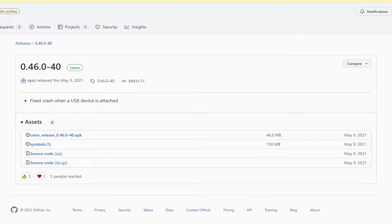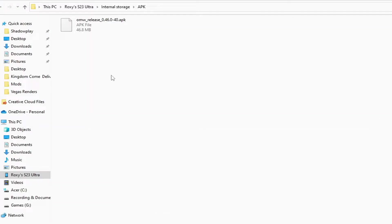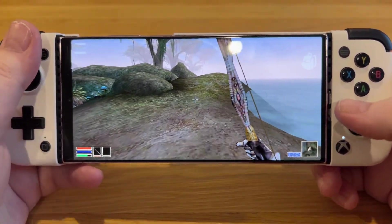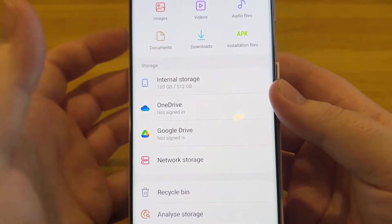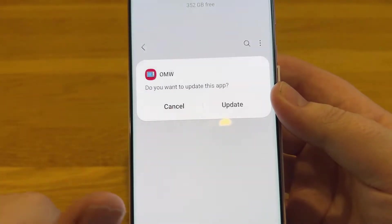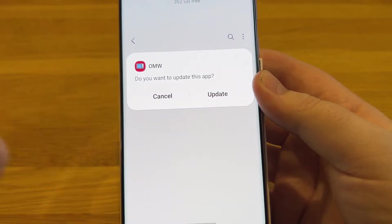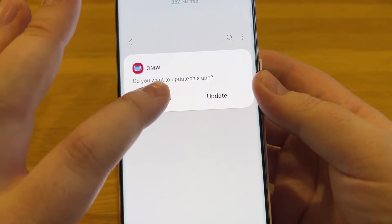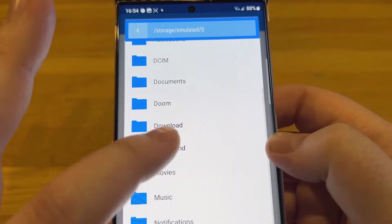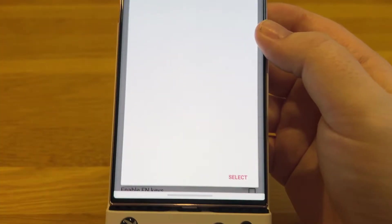In the link in the description below, I've left a link to OMW — or Open Morrowind. Click on that and drag and drop the downloaded file into the APK folder inside your phone. Then go to Internal Storage, navigate to your APK folder, tap the file, give permission when asked, and hit Install. Once installed, open the app, go to Game Files, and point it to your Morrowind folder and hit Select. And you're done.